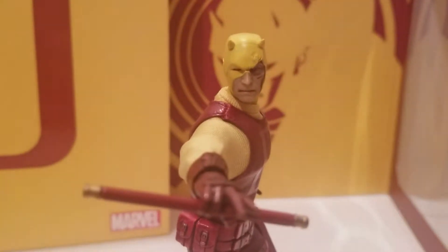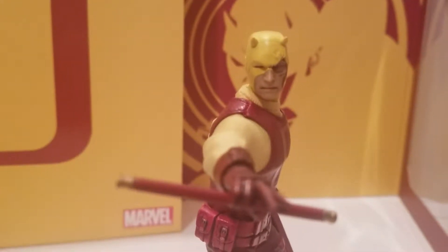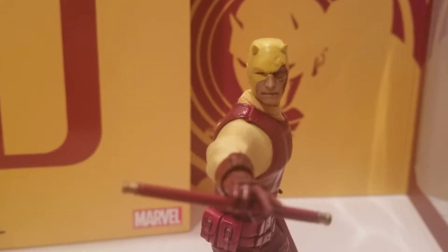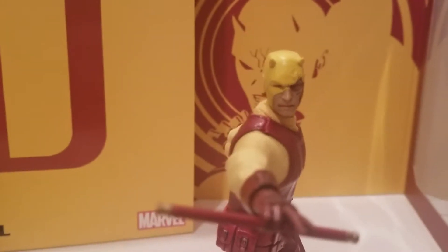We're back with another episode of Taking Tosh, and this time we're going to be taking a look at another Mezco One:12 Collective Daredevil. Before we get into this figure, I'm going to show you the box and then some of the accessories very quick, and then we'll take a look at this fella.